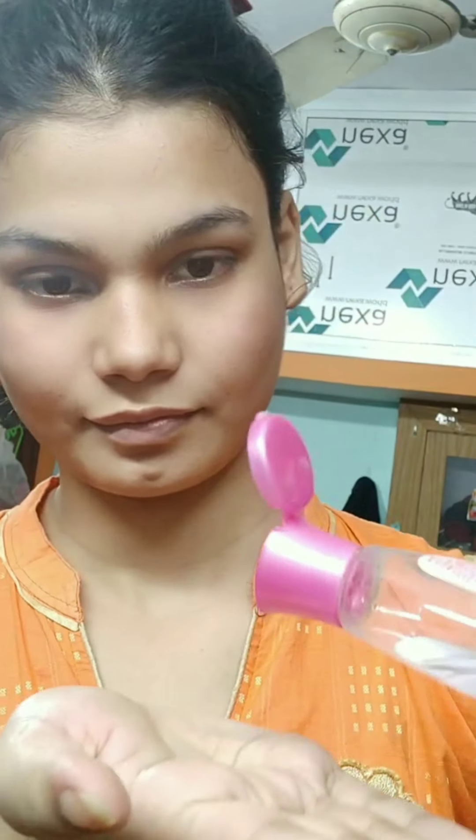Hi everyone, welcome back to my channel. Today's video is an Edo Rakhi special. Whatever product is under 100 rupees, we will be using. Let's start the video.